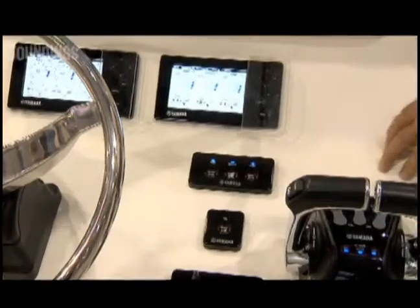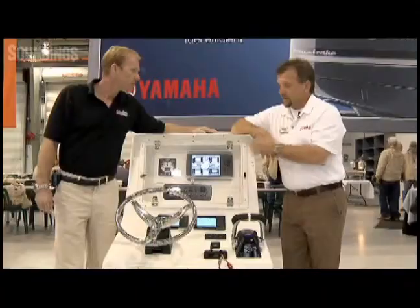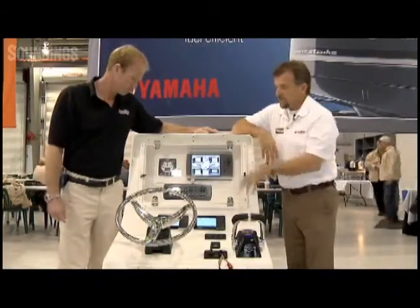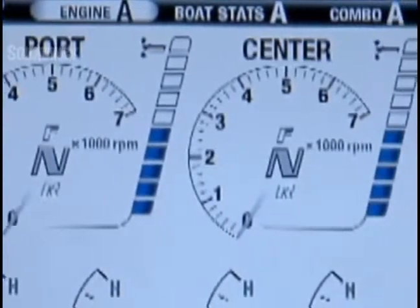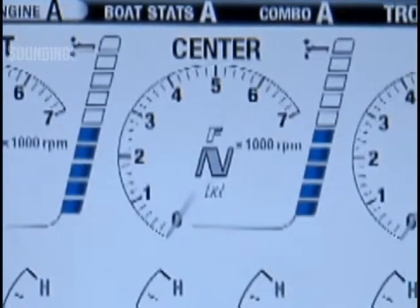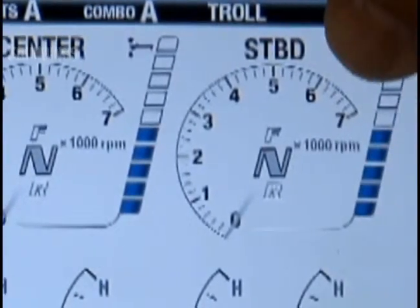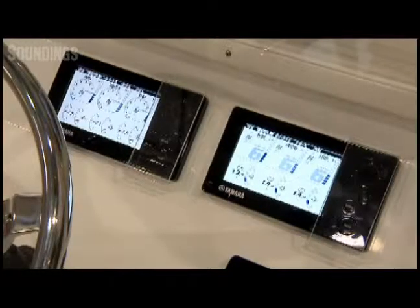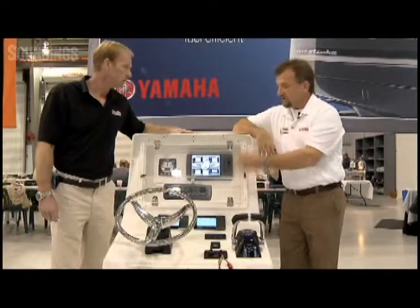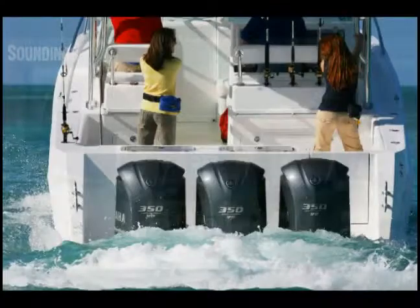This is the first iteration of Command Link Plus. A lot of new features, a lot of new benefits that are involved here. The first thing that you'll see down here are these new five-inch displays. These are color displays. Everything from the gear that you're in to the engine to performance data can be displayed on this one gauge. It reads up to four tanks, and you have the trim levels of your various engines. It's very easy to configure this, whether it be for a single application, a twin application, or a triple application.